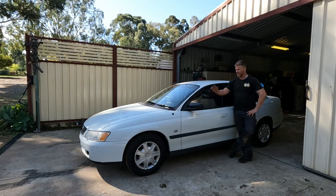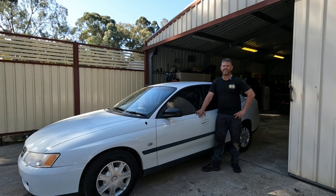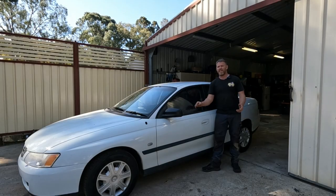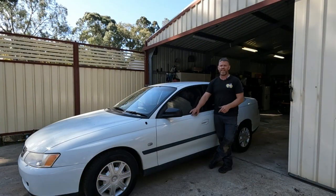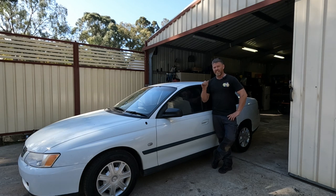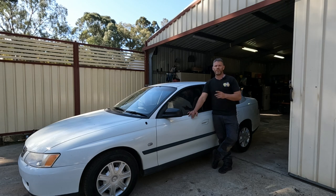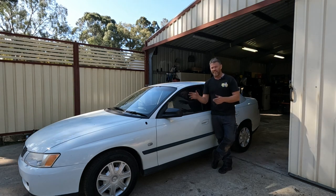G'day and welcome back to Down the Shed with Byron's VY Commodore project. I've been chipping away at little jobs getting it ready to take over the pits. One of those jobs was sussing out all the lights - a parker out on the front and a number plate light, so nothing major. The idler pulleys for the engine and belt needed replacing so I made a quick video on that.